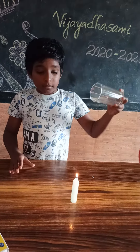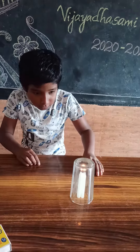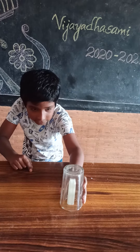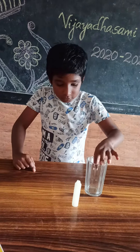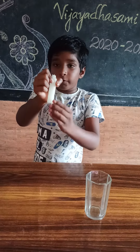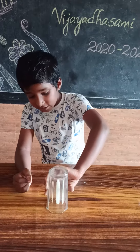We will put a glass like this. You see, the candle fire is stopping after a few seconds. I was supporting the fire to remain in the candle. We put the glass like this.